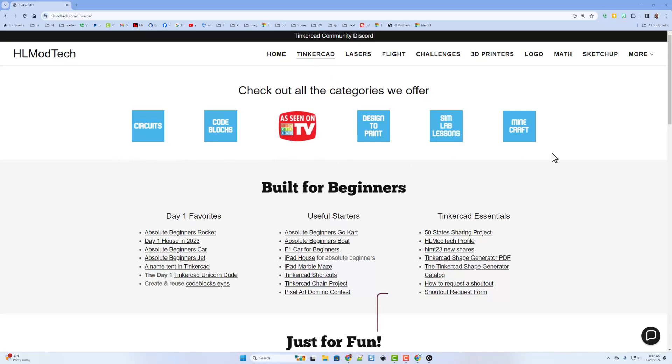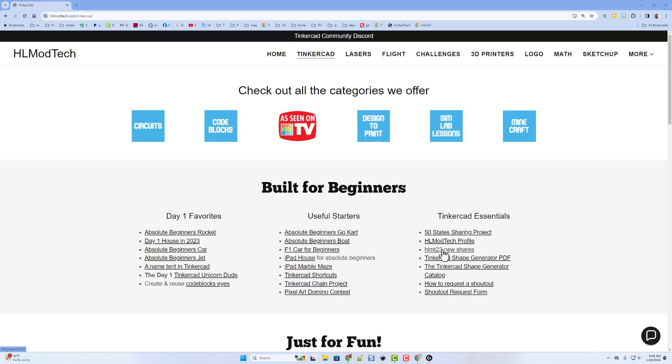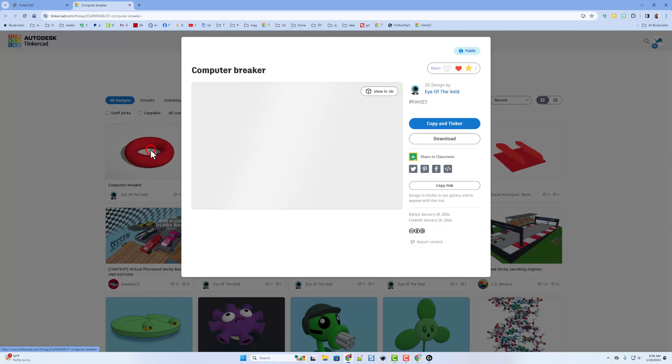There are all these cool categories — sim lab is awesome and it's the one I'm chatting about today. But we're going to get to it via the new HLMT23 shares tag. This is simply a tag where people can share their cool creations with me, and if you do share them I will give you a reaction.